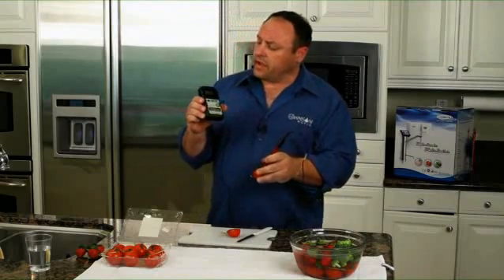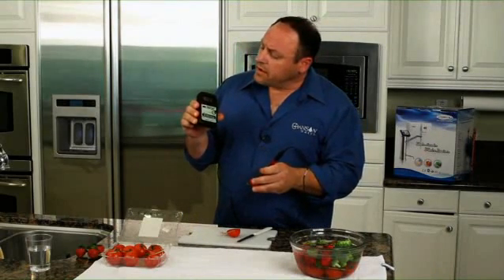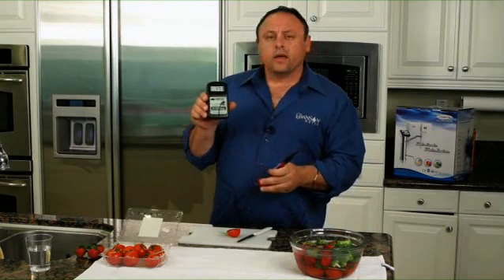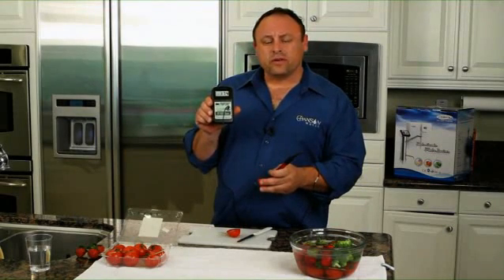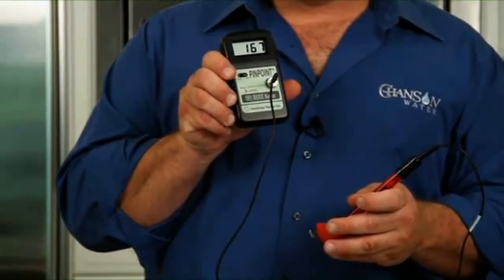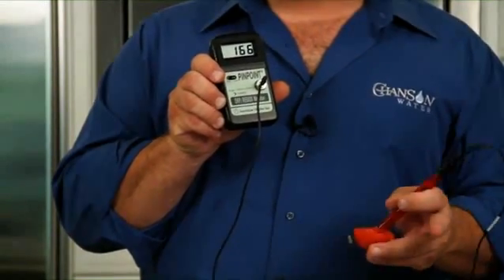Here we are in the tomato, and it is dropping. But even if I hold this an hour, it's still going to show as a positive charge. Now remember, when this tomato was on the vine, it was negatively charged.